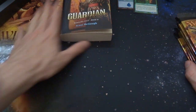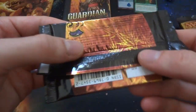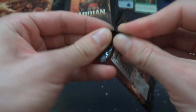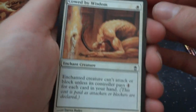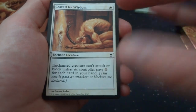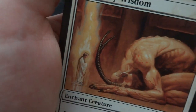Let's go through the booster packs and open them up. Got Coward by Wisdom — one white enchant creature: enchanted creature can't attack or block unless its controller pays one for each card in your hand, so the more cards in your hand the more they've got to pay. Very cheap at one white. Looks like this big demon is kneeling down to a small little angel with their head on fire.